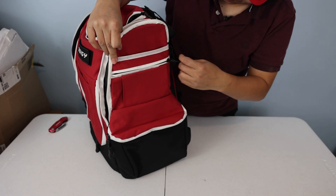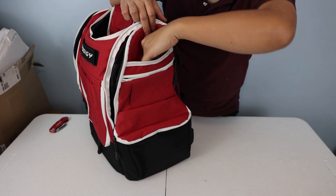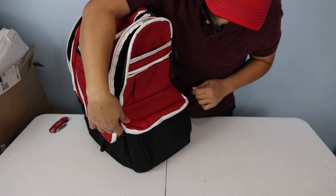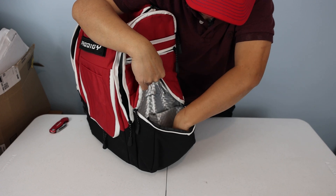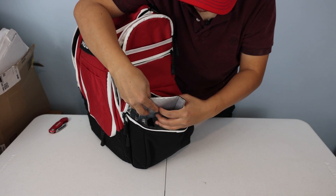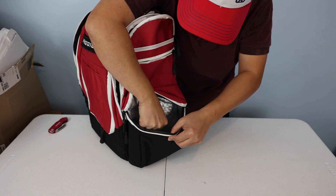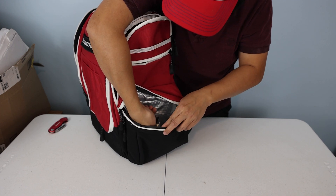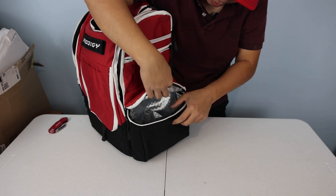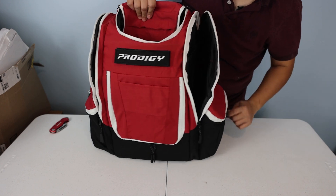The other side has the same setup. I do like the little white accent there, although it doesn't feel like high-quality material. Got the arm pocket going all the way down for an umbrella. This side has the insulated pouch with a divider — let's see how this works with a water bottle. That looks good. It's got built-in insulation on this side — I'll reserve judgment on that for now.